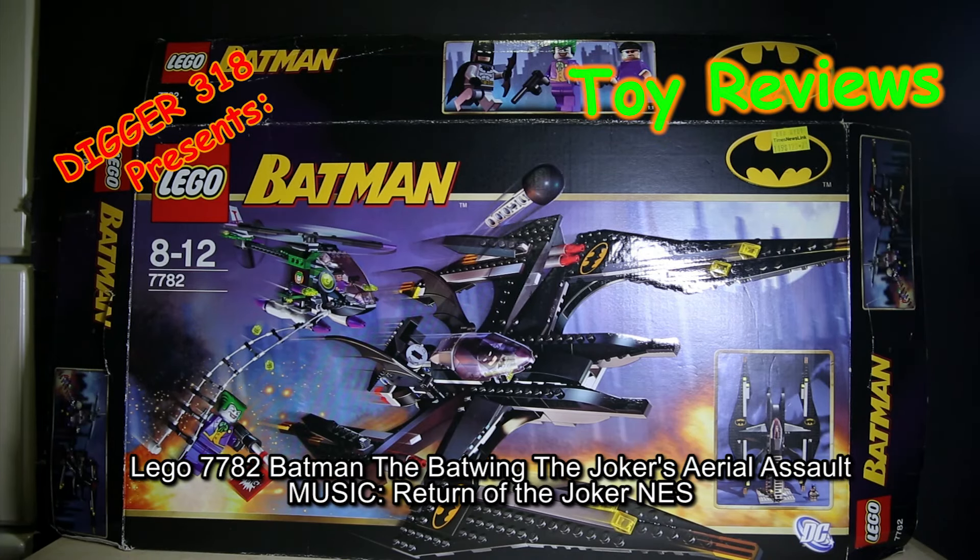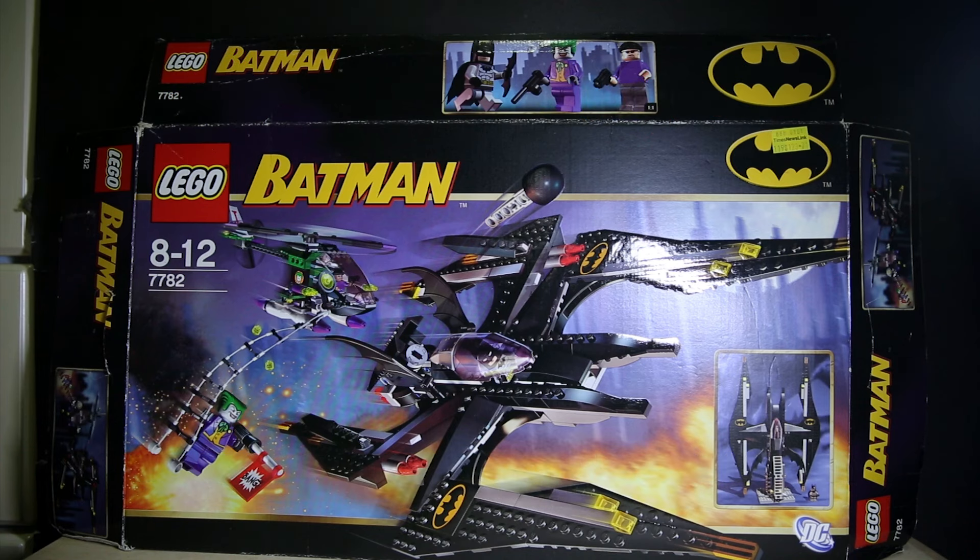Hello and welcome to another Lego Batman set review. This is set 7-7-8-2, the first Batplane. So we have the Bat-Bowl, the Bat-Carving-y Bat-Mobile, and now the Batplane. And also the first set we have the Joker — and God knows how many more sets we have the Joker again — and now the bloody characters.